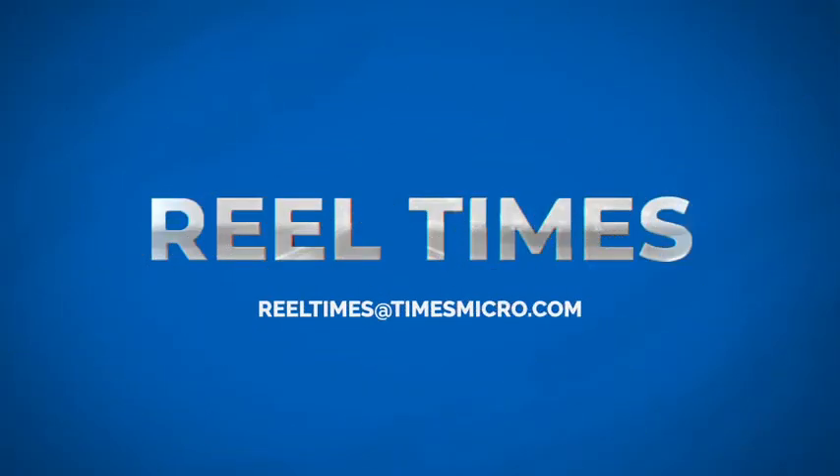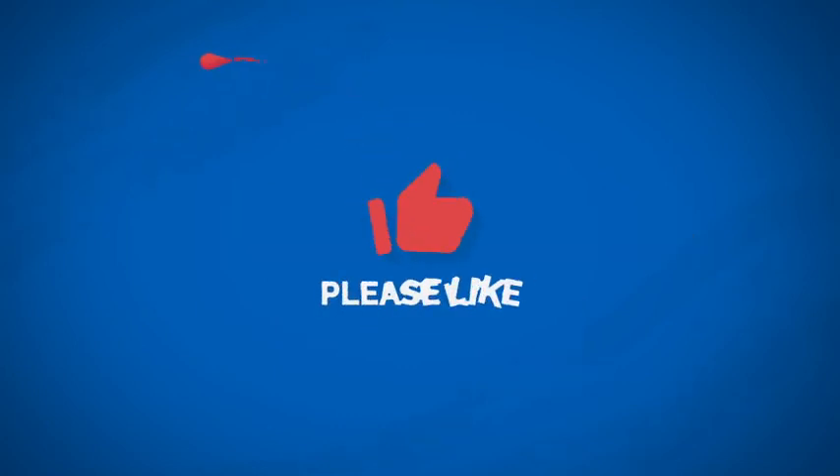Thank you for joining us. We'll have to have another episode about applications — I know there's a long laundry list of those. We'll do that next. Again, thank you for joining us. If you have any questions, please reach out to us at realtimes@timesmicro.com — that's R-E-E-L. And until next time, thank you for watching and stay safe.